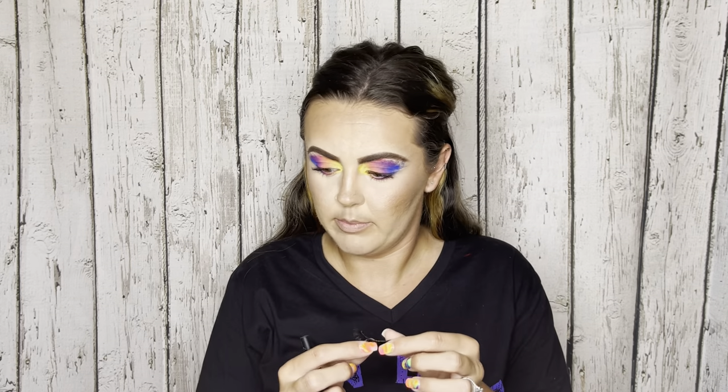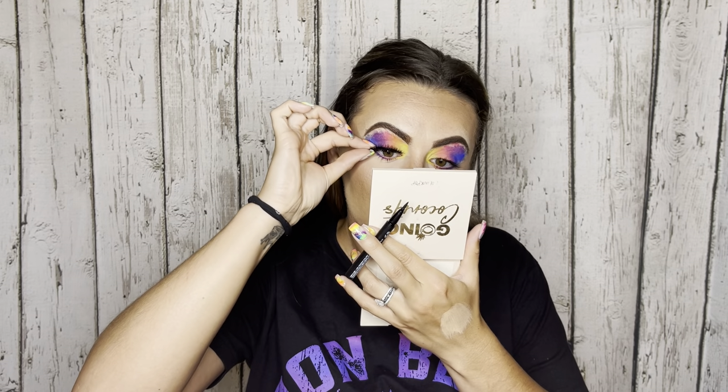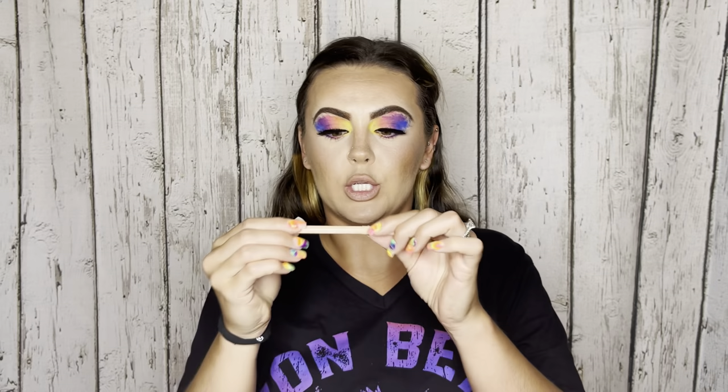Time to put on some falsies! I'm grabbing my Huda Beauty Legit Lashes just as a base, and then I'm using House of Lashes in Starlet — they are bold, but we're going all out today. I'm using my Ilour London liner lash adhesive to pop these on. That liner adhesive makes it so easy — same thing on the other side.